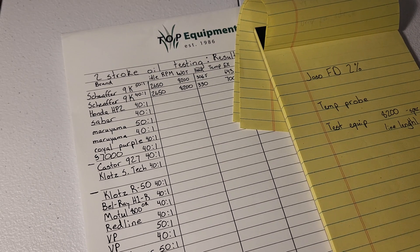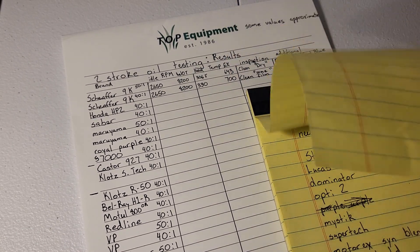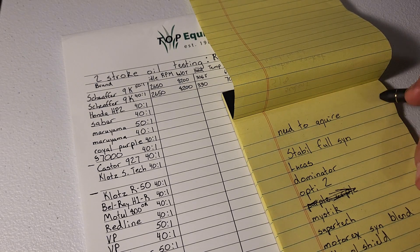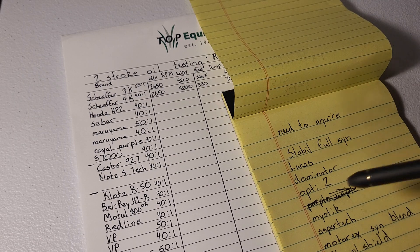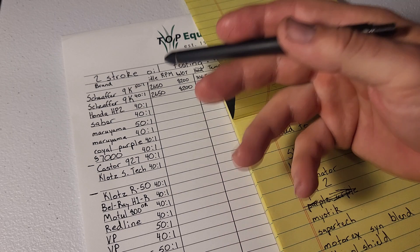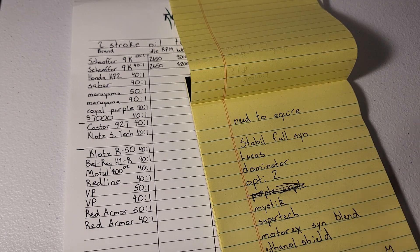We've got plans lined out and additional lubricants to source. This is going to be a long, drawn-out thing — it's not going to be done in a month. This is already a ridiculous amount of two-stroke oil for the little bit of fuel I mix and go through. It's like I have a personal issue of wanting to try two-stroke oils, and now I'm just making an excuse to let it run wild.